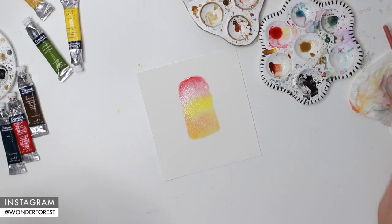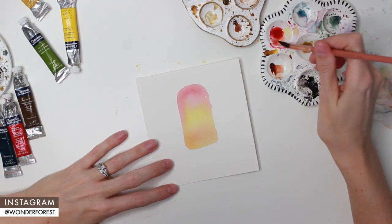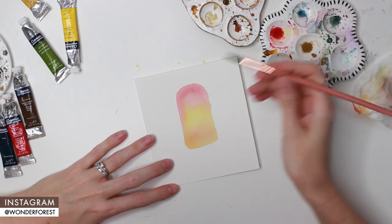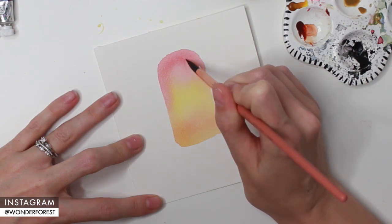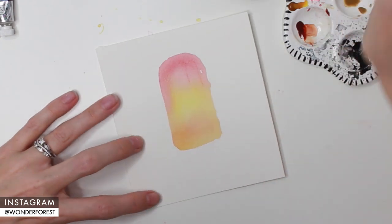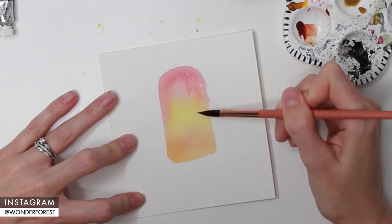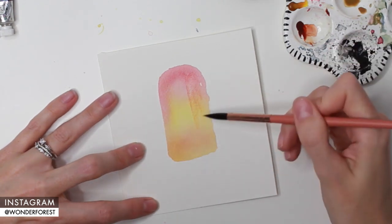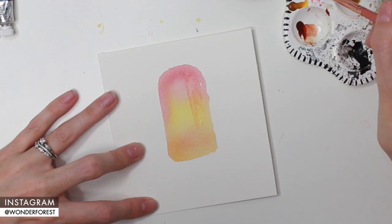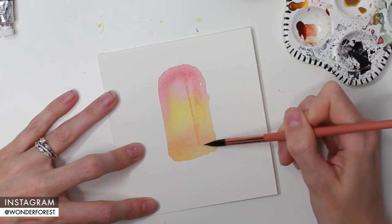I'm going to let this dry and then work on the next layer. With that layer completely dry, you can see how much lighter it actually dries. I'm going to take the same alizarin crimson again, I've added water to that paint, and instead of applying the water directly on the paper I'm going to go straight in with the wet paint onto the dry paper. I'm going to start creating those shaded indented parts of the popsicle. By using a really light, watery wash of paint, I can create a transparent layer on top of what I've already done.